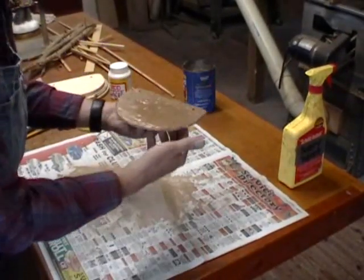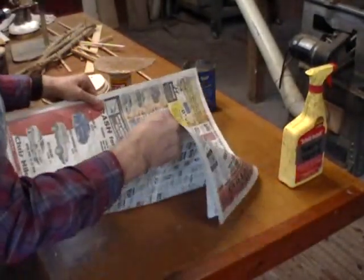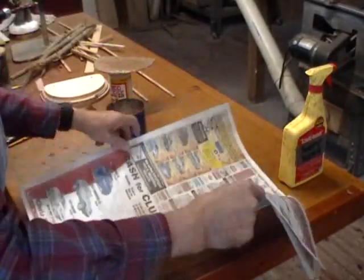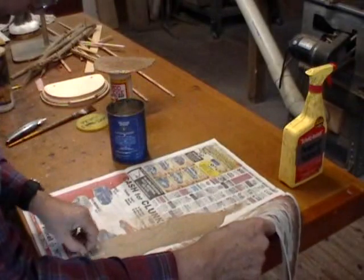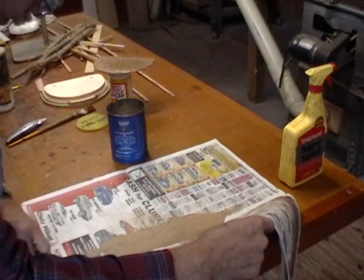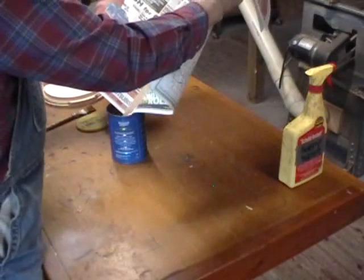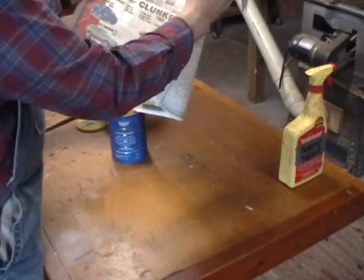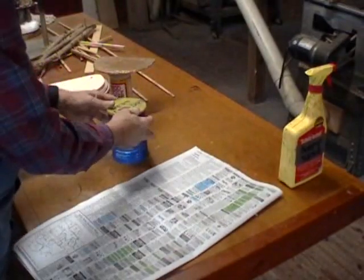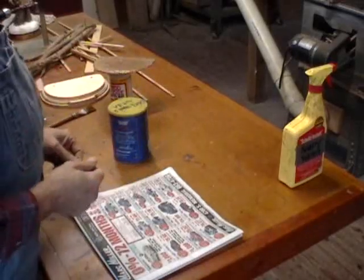Before I finish up, I'm going to put all the unused Bondo — after removing the garbage from it — back in the can, because a can full of this will last a long time. I'll put it back up in the cabinet. Until next time, when this is dry, I'll talk to you later.